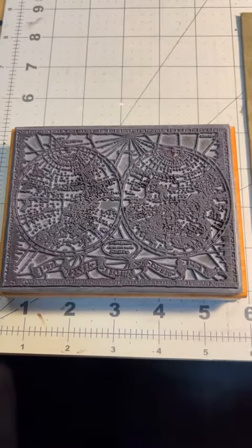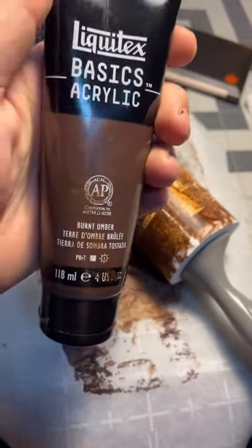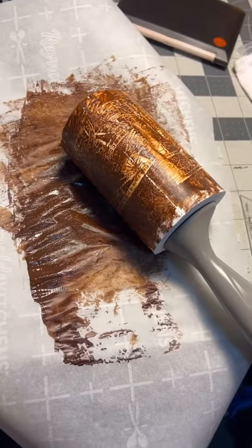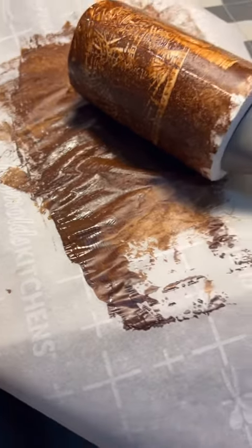So this is the stamp print. This is the ink I used, which is actually just latex. And this is, of course, a lint roller. You can see some of the print on the lint roller. And this is just kitchen parchment.